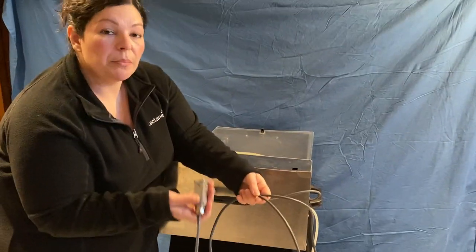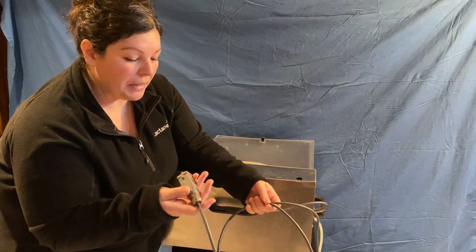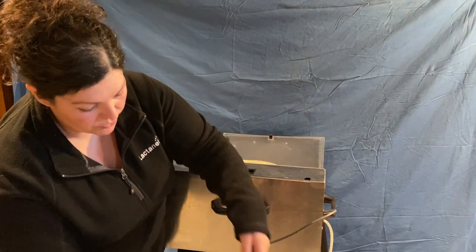I don't recommend plugging the milk sampler in until we've gone through some basic setup. Plugging the milk sampler in is going to be one of the last steps that you will do.